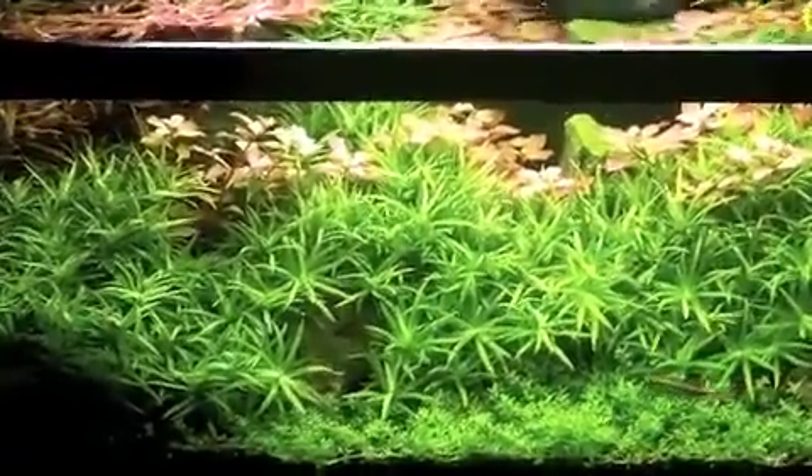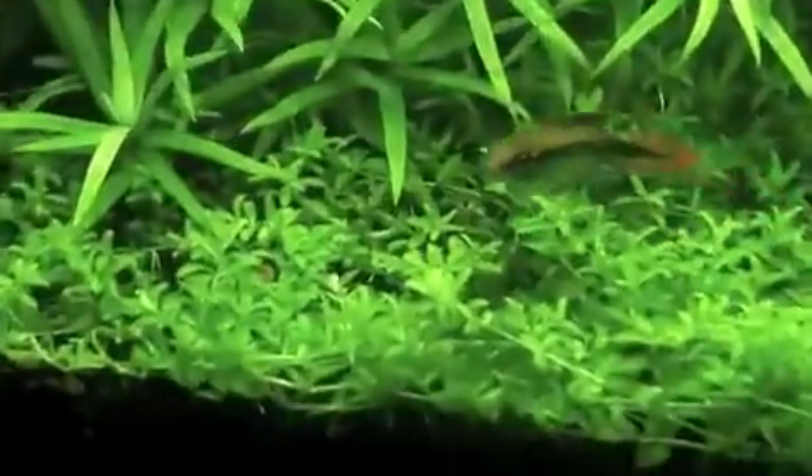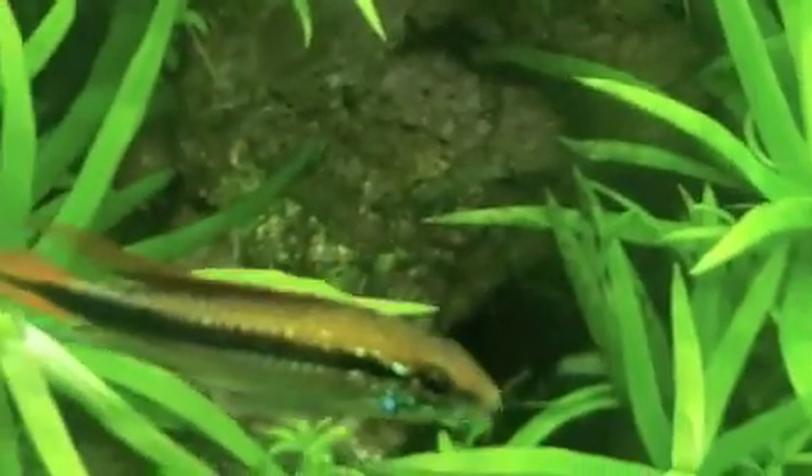I put a bunch of males in there, and there's a handful of small females. Stone cold killer. Later guys.